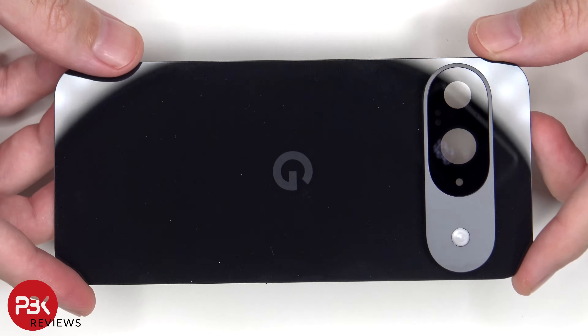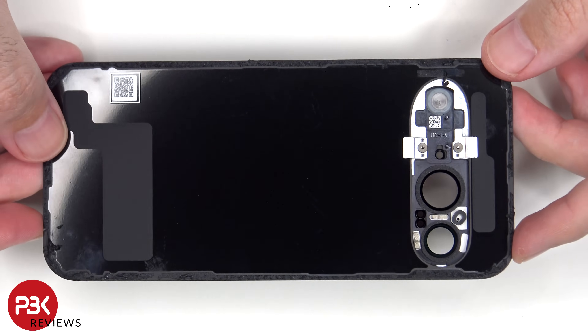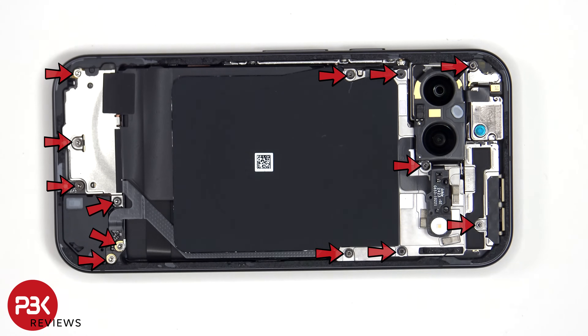Here's a look at the back glass cover. The glass camera lens cover can be replaced by applying heat and prying it off, so you won't need to take apart the phone to replace that. T4 or Torx 4 screws need to be removed.